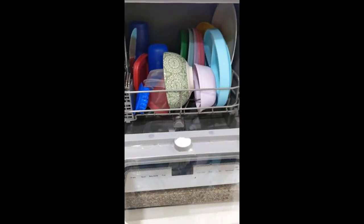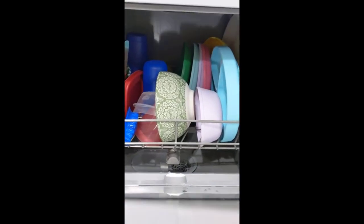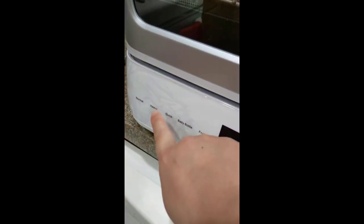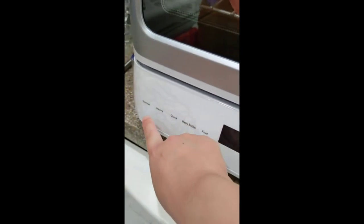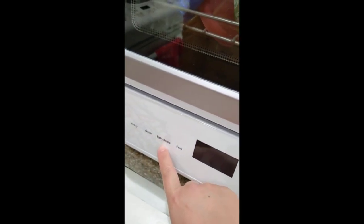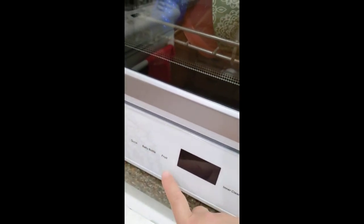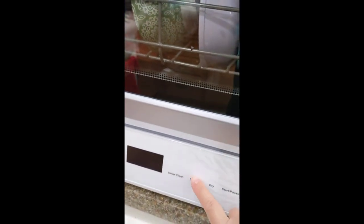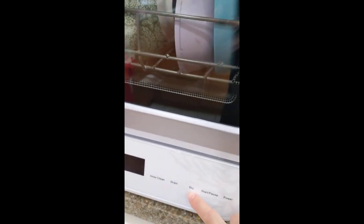Let's go ahead and start it. Close it, and here are the controls — it can be normal, heavy, or quick. You can also wash baby bottles or fruit, clean the inside of the machine, drain the water, or dry.